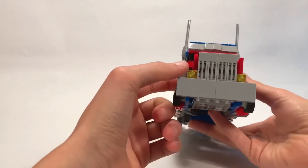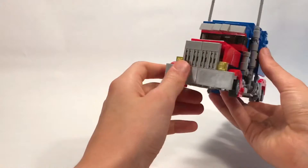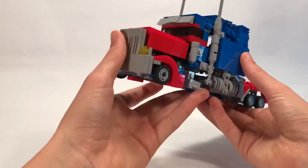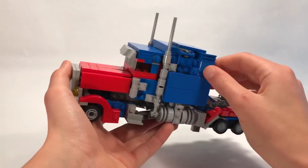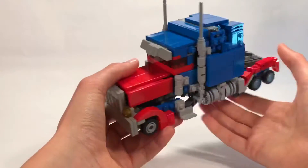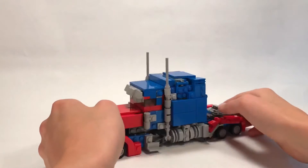The front grill looks pretty accurate - got the smooth parts, and then you've got the grill there, lights, the fenders - it all looks pretty good. It's definitely not the cleanest; there are a couple studs showing, but I think it looks pretty good. I kind of look past it. That's pretty much it for the vehicle mode.